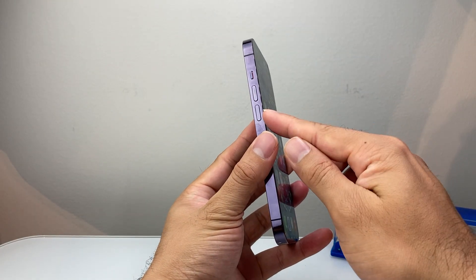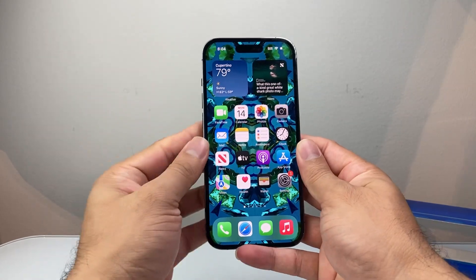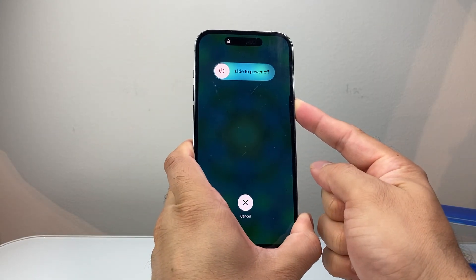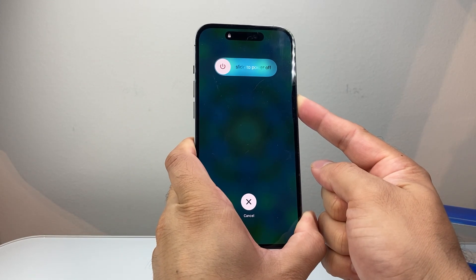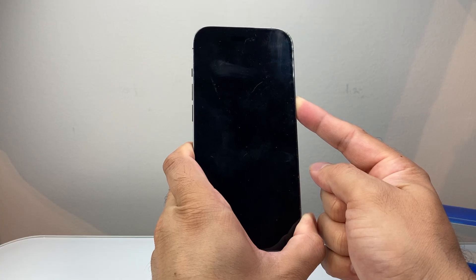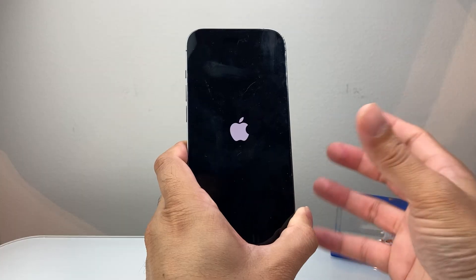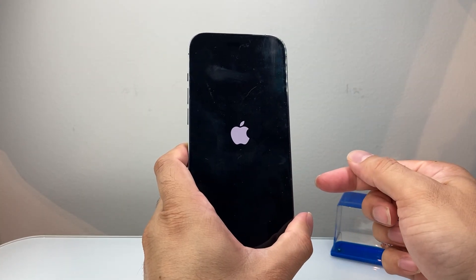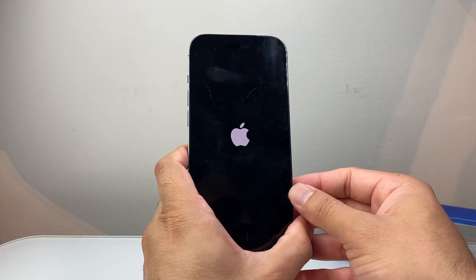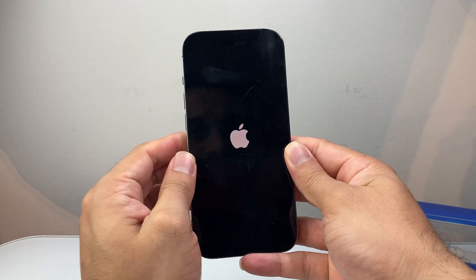Now you're going to quickly press and release Volume Up, Volume Down, and then hold the side button until the screen goes completely black and the Apple logo appears. Hold the side button until the logo reappears, then let go. This is known as a forced restart — it shuts down the phone software and reloads the code. This will not delete any of your data; it is completely safe. If it doesn't work the first time, keep trying — it takes a couple of tries to get the sequence right.